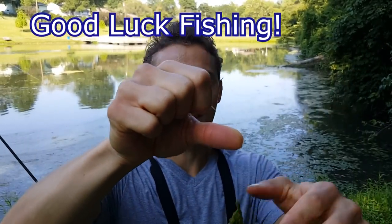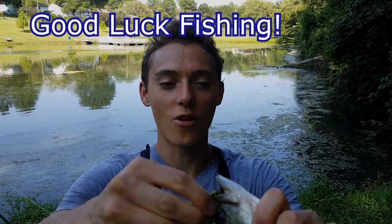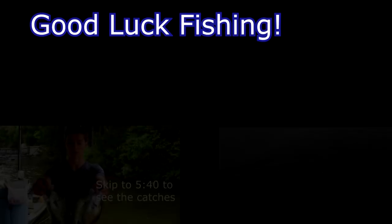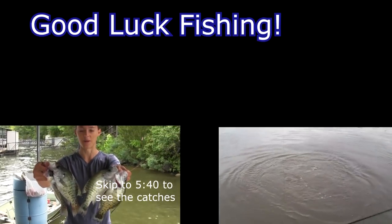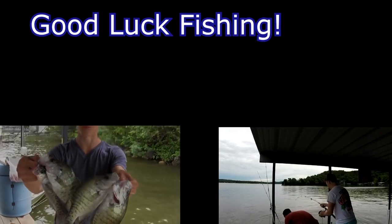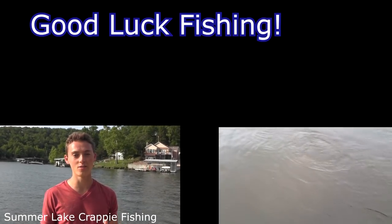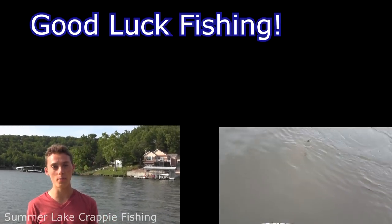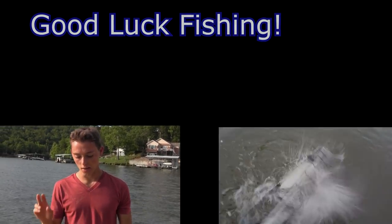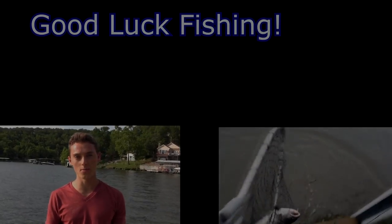Good fish — took a real small crawdad but again I'm just using a size one hook. Nice bass. We'll see you next time.